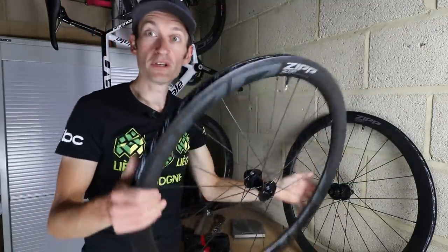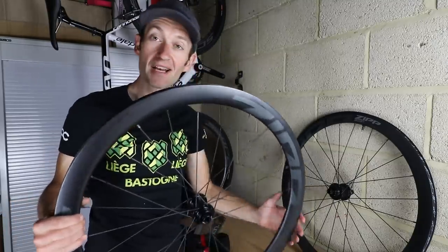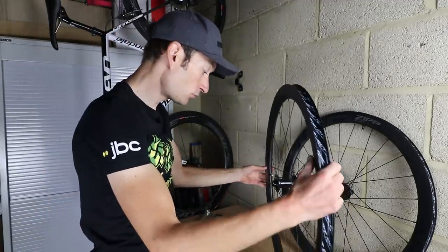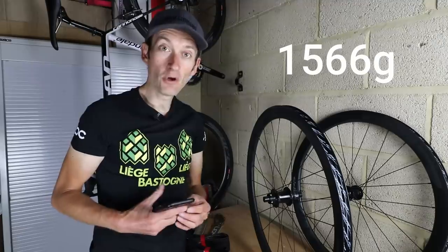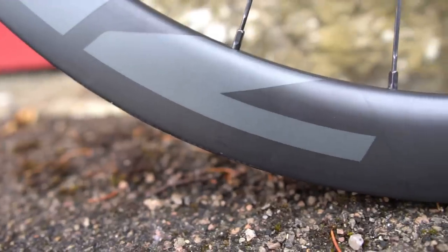Well, removing the tyres was a fairly easy job, same for the rotors and the cassette. Now I've got my scales here — well, the partner's kitchen scales, hope you don't mind. These have a claimed weight of 1540 grams. I've left the tubeless valves in which will add a few grams. So the front wheel weighs 730 grams on my scales, and the rear wheel weighs 836 grams. On my scales they are 1566 grams, which with the weight of the tubeless valves is probably about bang on. That's a fairly good weight for the money and for the specification.